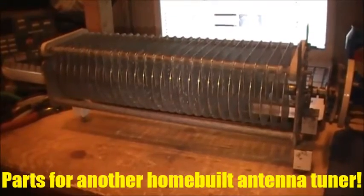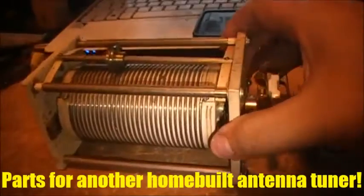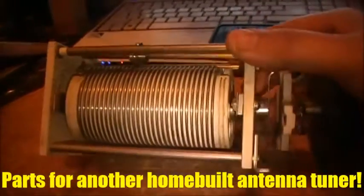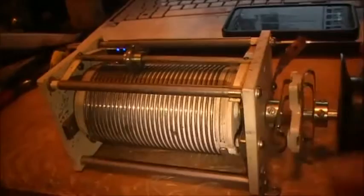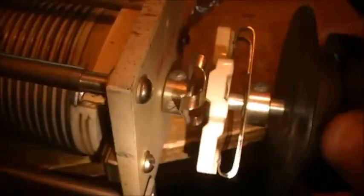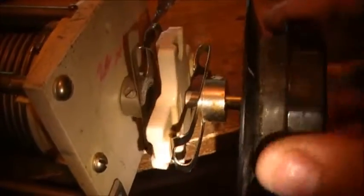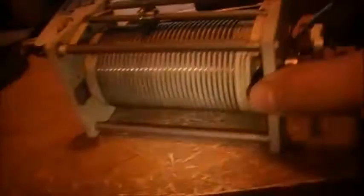Let me show you the roller inductor now. This here is the roller inductor that I picked up today at the swap meet as well. I've seen this kind of setup before — obviously it's for isolation, so you don't fry yourself when you're tuning the coil. So obviously this thing was meant for high power.